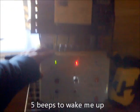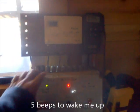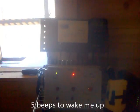If the fan doesn't wake me, the temperature continues to drop, and that's it — I have to get up and tend to the fire.